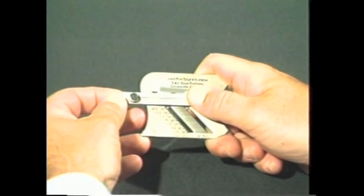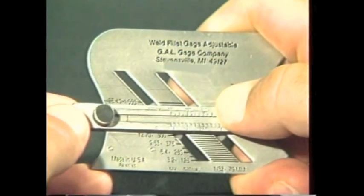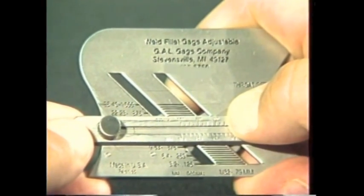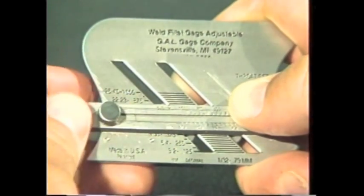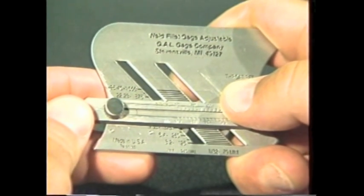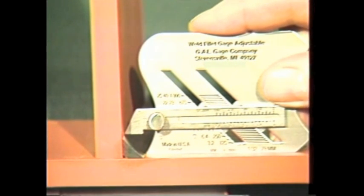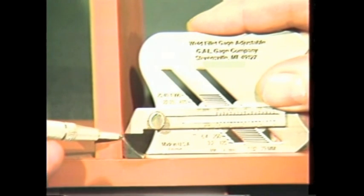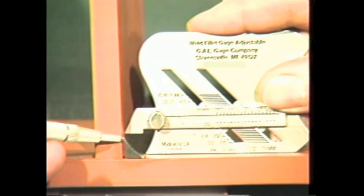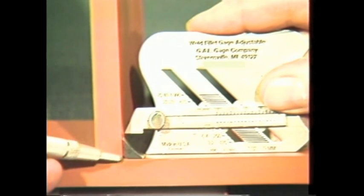To measure equal legged fillet welds to size as required from drawings or specifications, select the appropriate size. In this case, a three-eighths of an inch fillet weld is required. Set the 45-degree slide at 0.375, or three-eighths of an inch on the scale. Place the gauge on the horizontal member and slide forward until the bottom of the irregular curved portion touches the toe of the weld. At this point, the bottom of the 45-degree slide will contact the toe of the weld on the vertical member, indicating that a three-eighths by three-eighths of an inch fillet weld has been verified according to specifications.